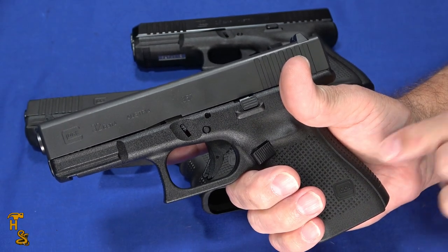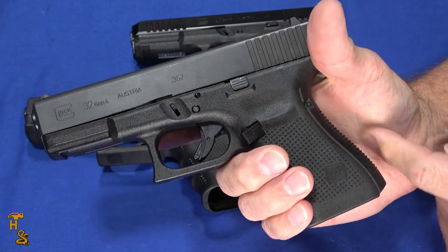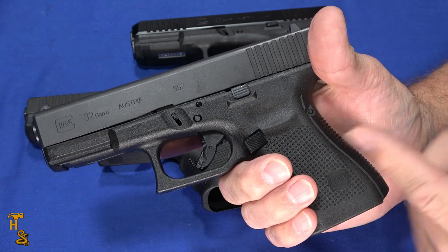In theory, as you practice and train, you'll get to the point where you don't squeeze — your grip stays consistent. But if you do, and the gun doesn't fit you well here, then you're going to have that problem.